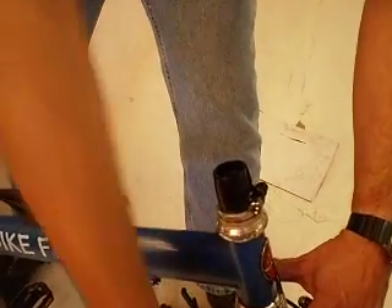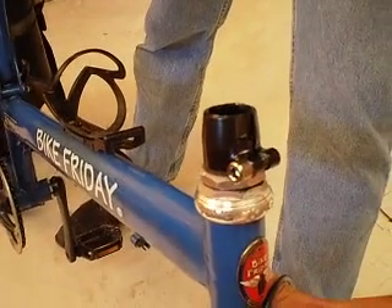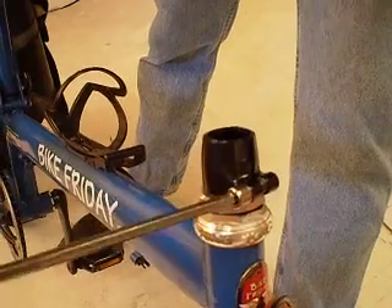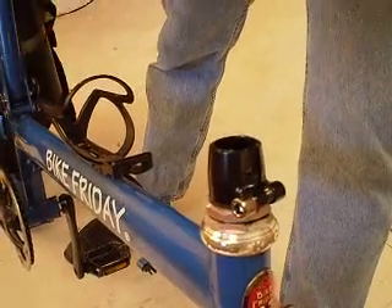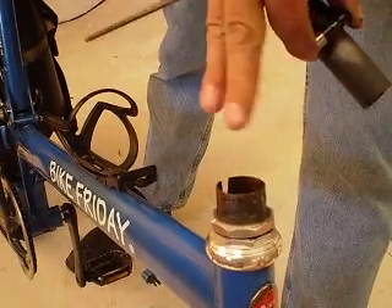This is still a little bit tall to fit into the case, so we need to remove this collar as well. Using the same 6mm wrench, loosen that bolt and lift the collar out of the steer tube.